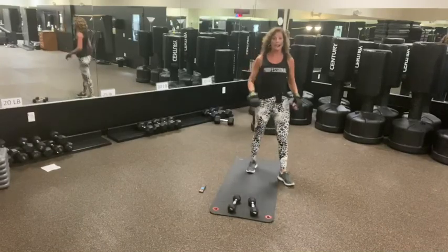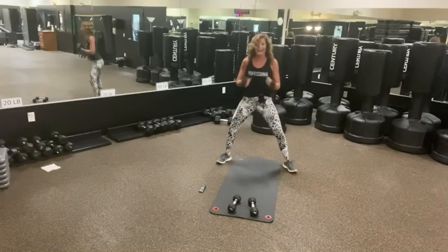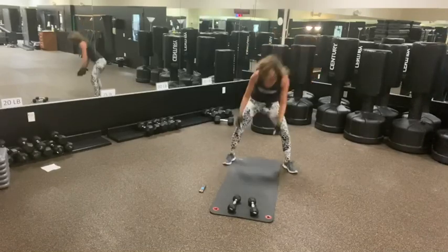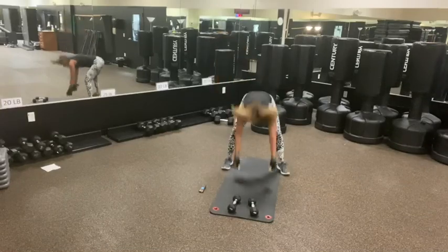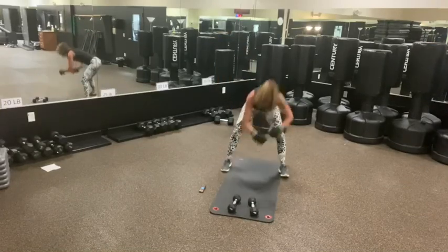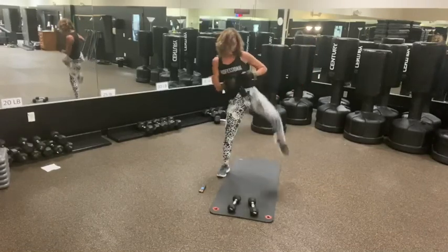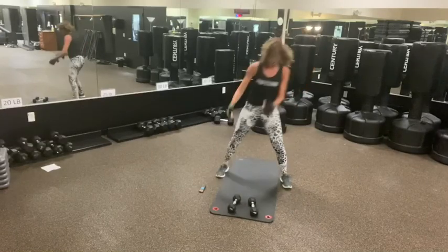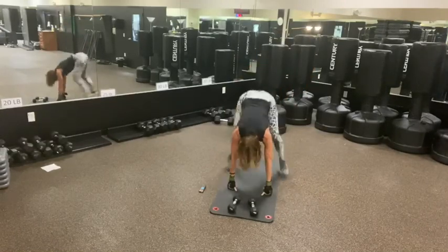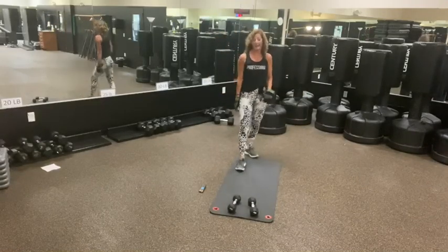Now we're going to the roundhouse and the burpee or the kick-squat. We're wide and we're going to kick. And kick. Good. We've got to get it in. Tap. Nice.